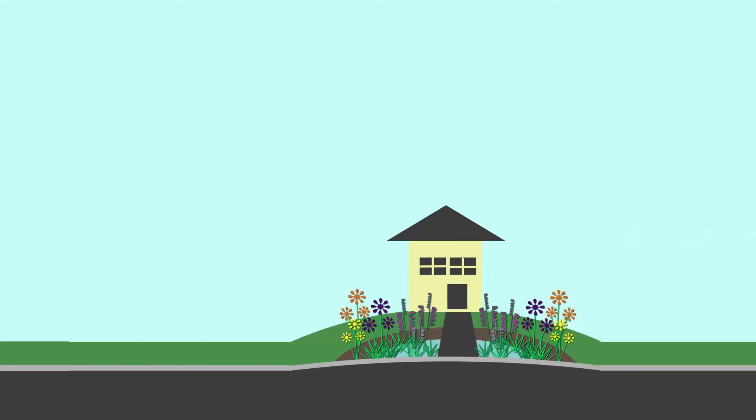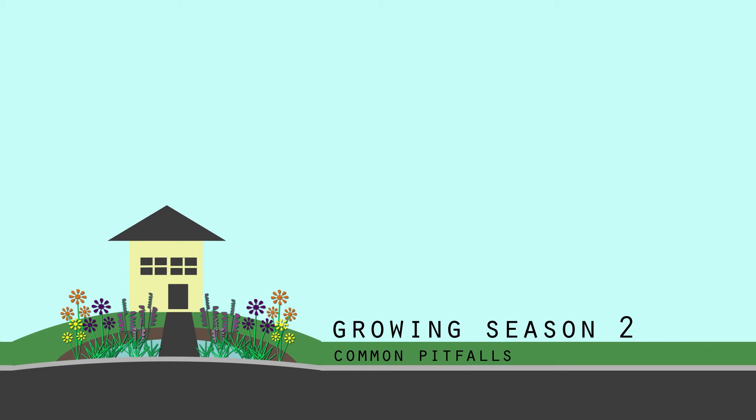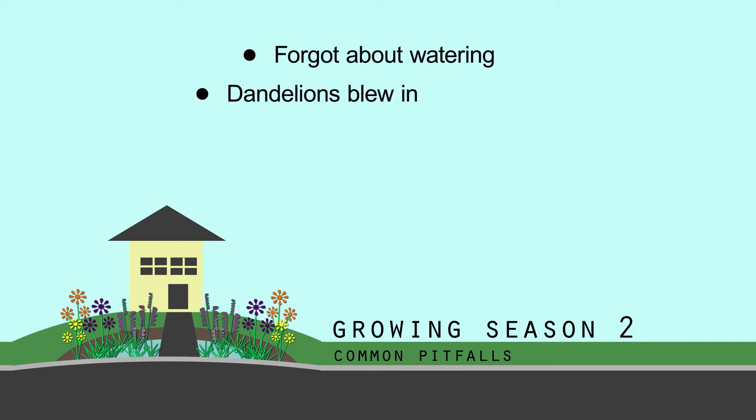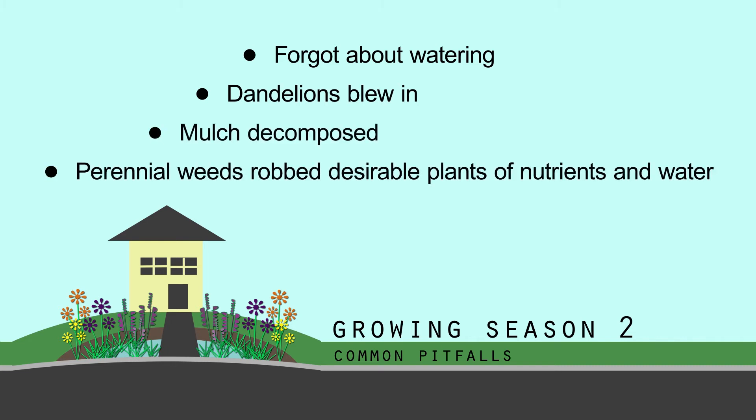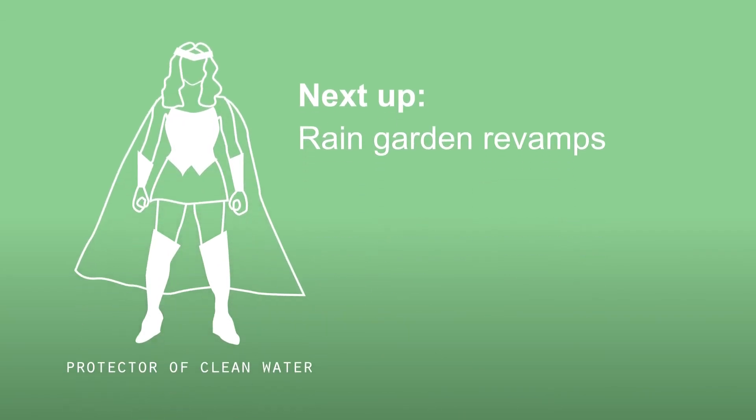Now let's move on to Growing Season 2. Growing Season 2 is when a lot of little things can catch up to you: forgetting to water during dry spells, weeds like dandelions blowing in, mulch decomposing, perennial weeds spreading under the foliage of desirable plants and robbing them of nutrients and water, forgetting to clean the sediment and debris out of the rain garden so it kills plants or doesn't look as good, and plants selected that will never achieve enough density to grow together.